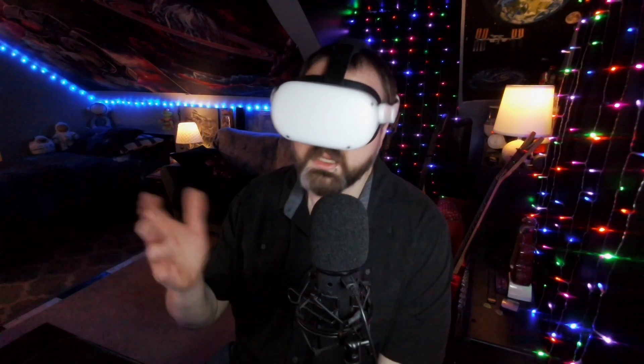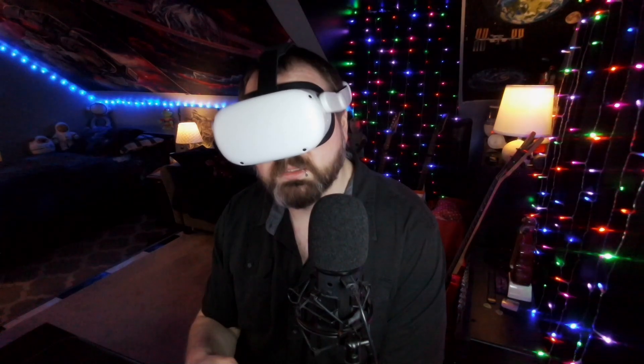If you did happen to watch this video, I appreciate it. Thank you very much — it does mean a lot to me. Maybe I'll see you around on the internet again someday. Later.